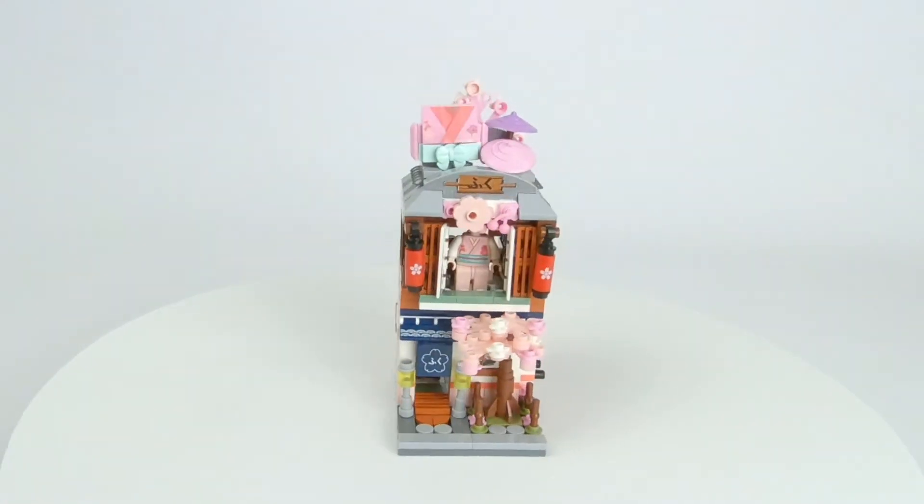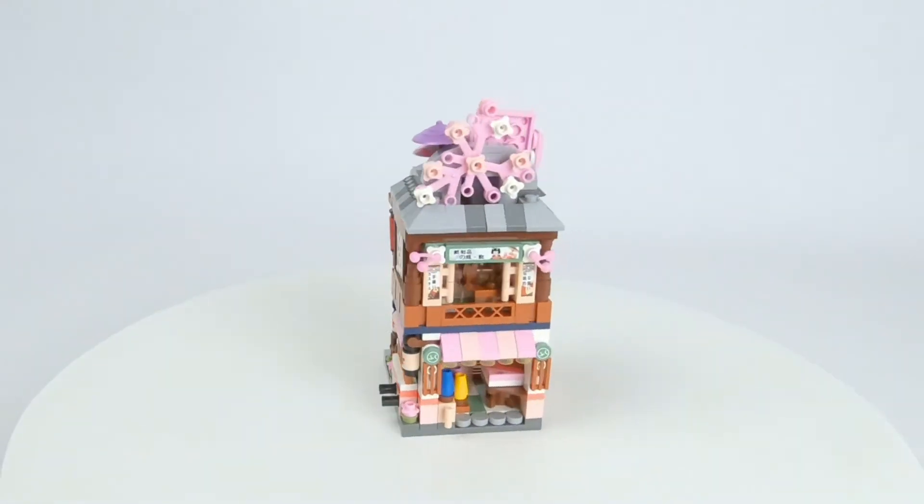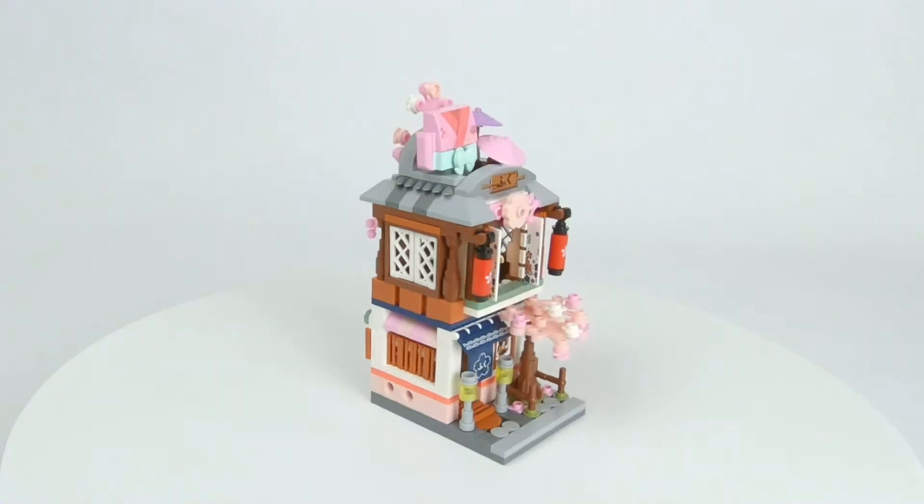So here we have the kimono shop mini modular, part of the Laz Street Mini Japanese series. I think it's a great looking building. Those light colors, the pink and the purple, really work well with this one.